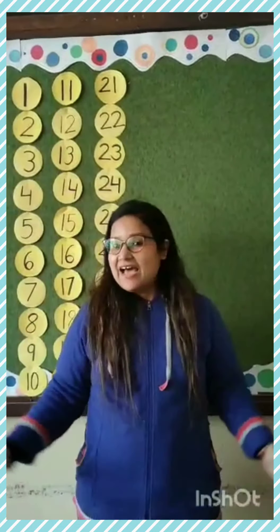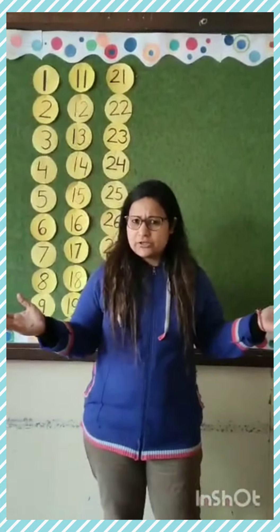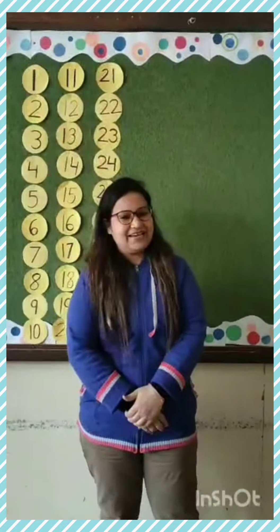Hello everyone, how are you all? I hope you all are happy. Yes, very good.